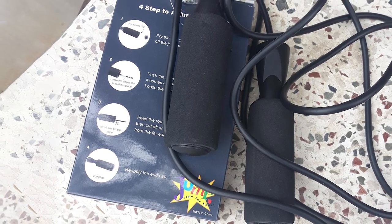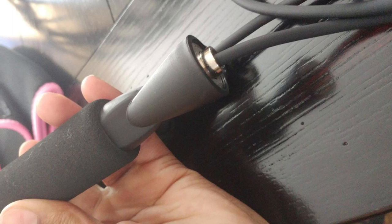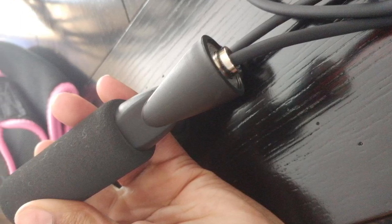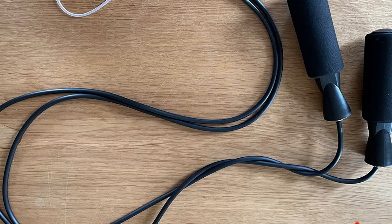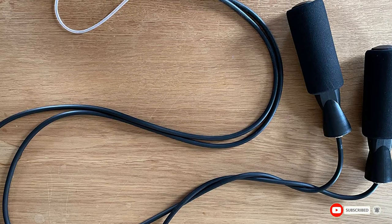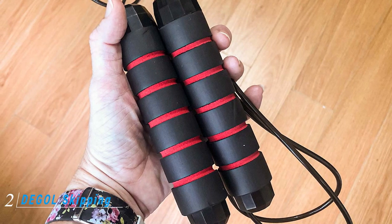The Zosport jump rope offers nine feet four inches (294.6 cm) of rope and is adjustable, so it's a great option for adults up to seven feet (213.4 cm) tall. Some reviewers note that the jump rope isn't heavy enough to be used for speed jumping.